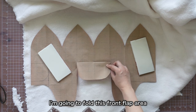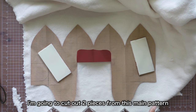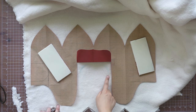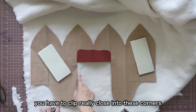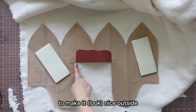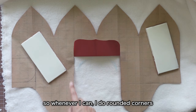I'm going to fold this front flap area so that my hat doesn't have the front flaps. I'm going to cut out two pieces from this main pattern. I'm also rounding these corners because when you want to flip your pieces inside out, you have to clip really close into these corners to make it nice outside. That clipping weakens these areas, so whenever I can, I do rounded corners.